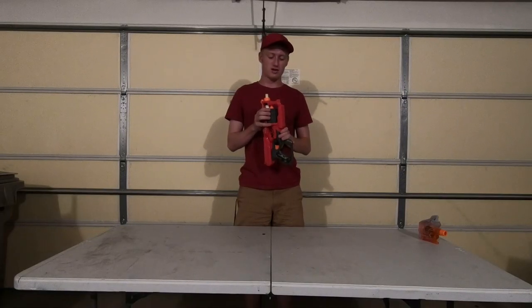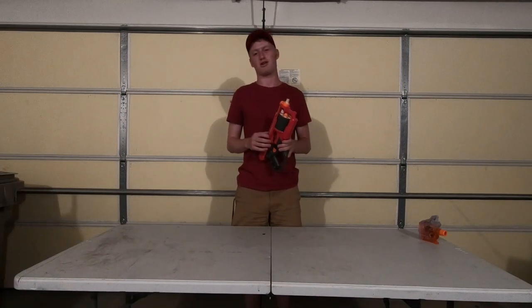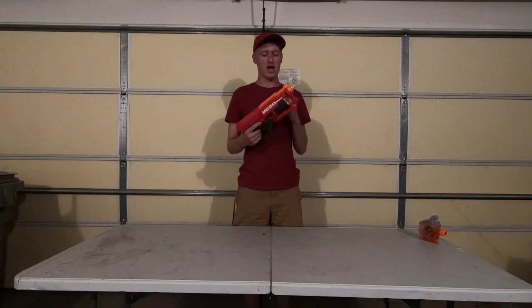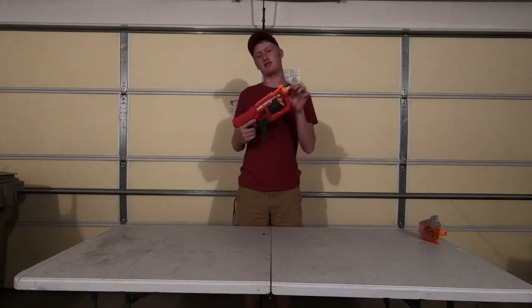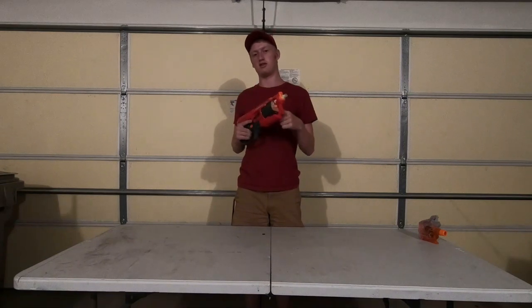Now, there are a lot of modified Mega Cyclone Shocks, but this one I wanted to take a little differently, and it's also a little bit of an experiment that didn't really work out, sadly. Basically, it's your standard AR removal, spring upgrade, and re-barreling for elite darts, but I've also added an extension barrel to the front that is more CPVC that then seals to the front of the Cyclone Shock turret.